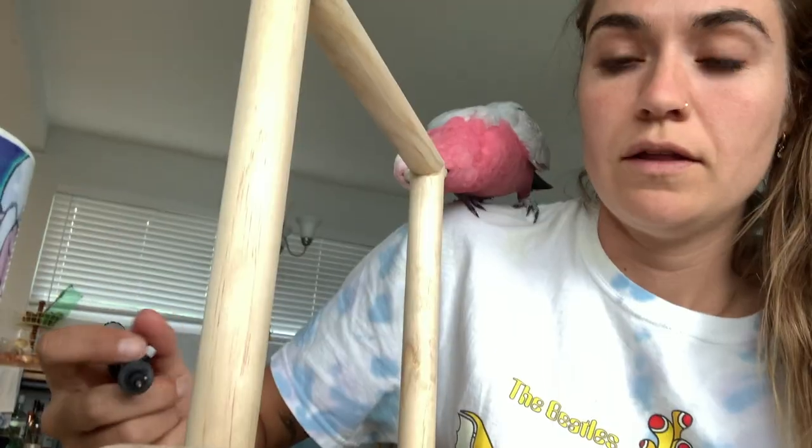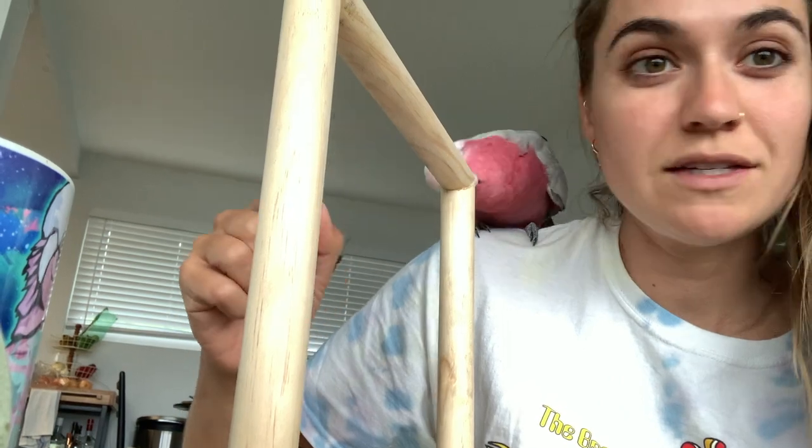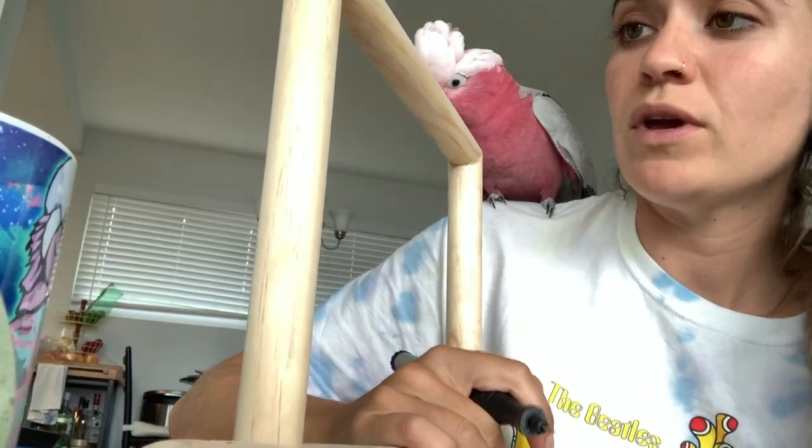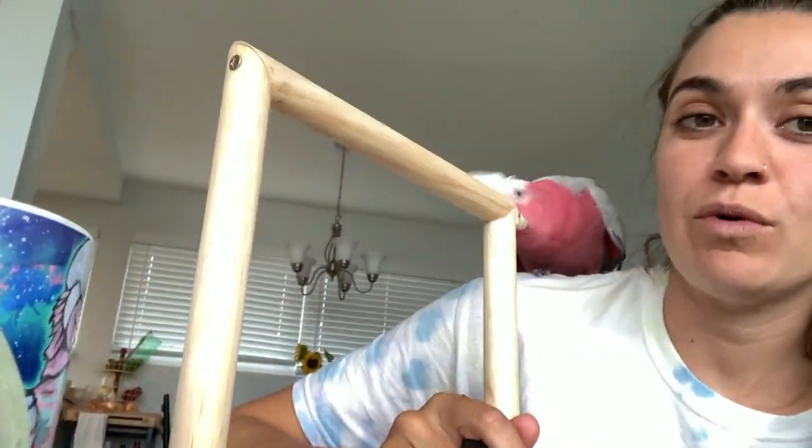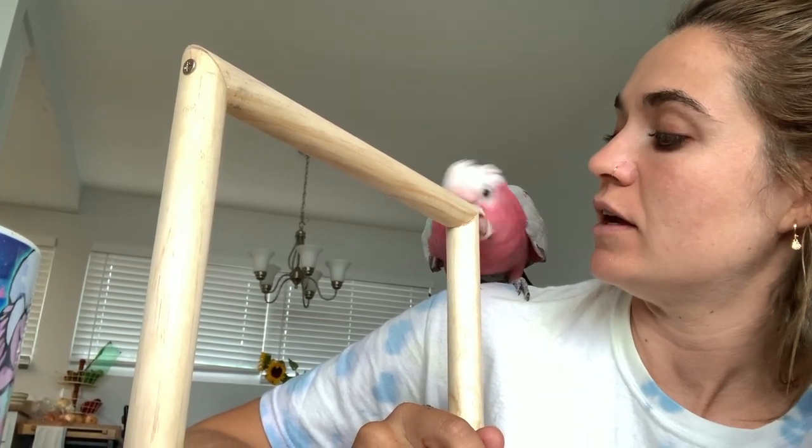It just pooped and then flew away. The other great thing about me messing with this a ton is that Bogey's become really interested in it, so when we do put it on the wall he'll probably already fly up to it and land on it.